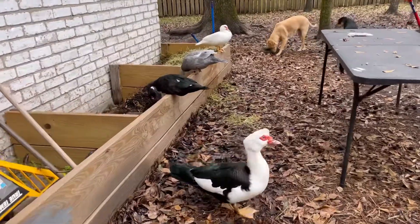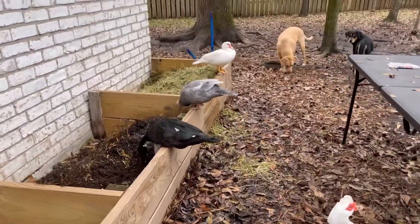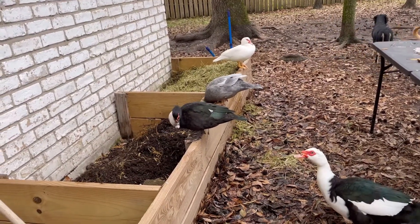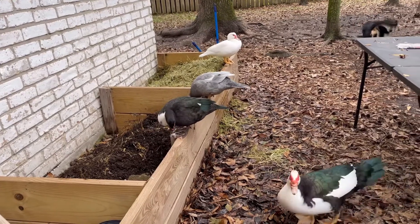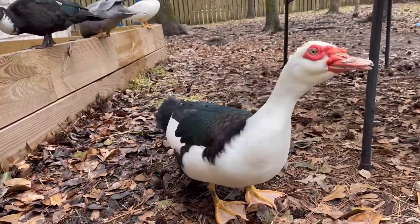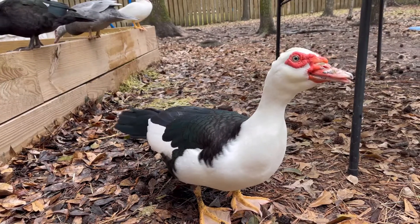I tend to not use as much hay throughout the year — it's generally in wintertime, but I do use it in lower quantities for fun enrichment. That's what we do with hay. Look at these guys — you guys are so cute. What are you doing messing in my compost? Finding some good vines? Don't eat my worms. You got something to say? Do you want to talk about it?